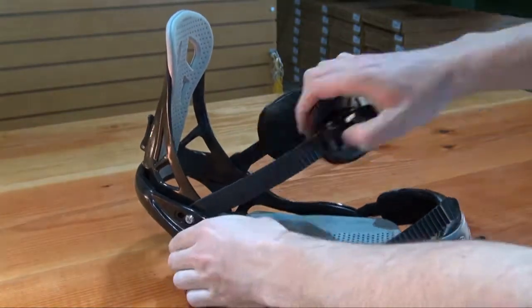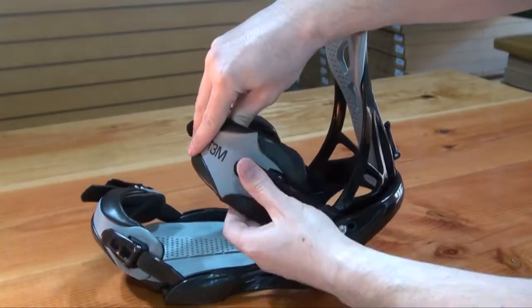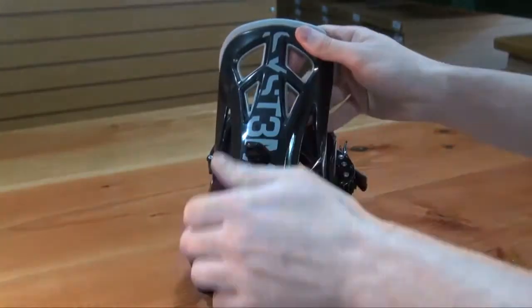The System Icon Binding offers awesome performance and durability while being among the lightest bindings on the market. It has an absolute wish list of features including a full length anatomically correct EVA footbed,